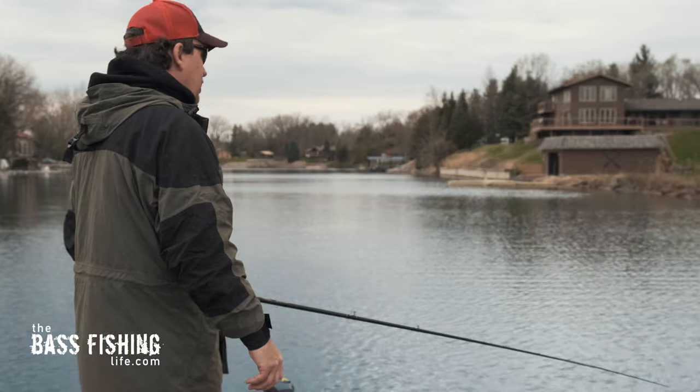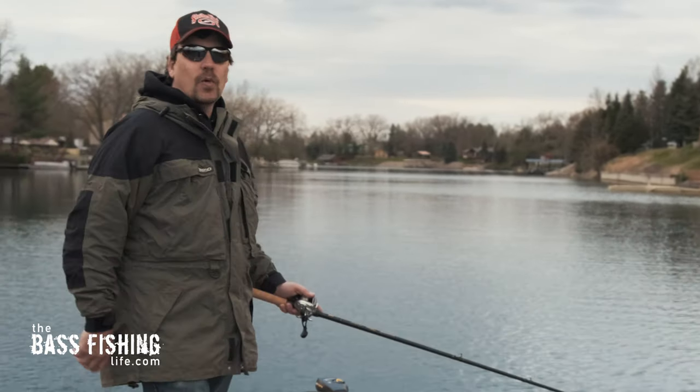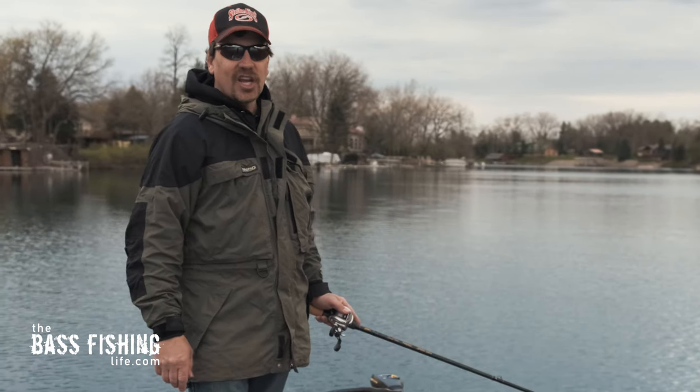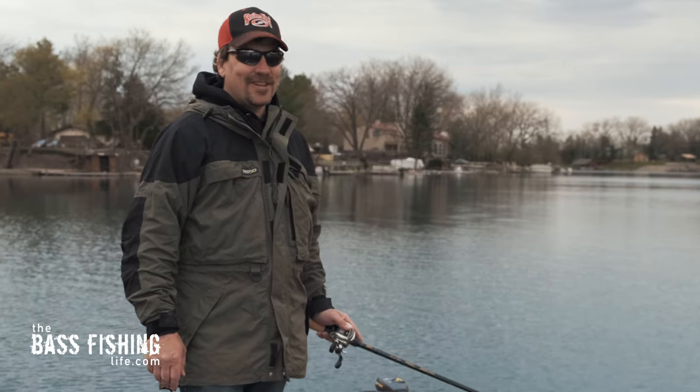I hope these tips help you out with your deep diving crankbaits this spring and you're able to use them to locate some big bass. Have an excellent day, and don't forget to go out and encourage someone today — you never know how you might just change their life. For the Bass Fishing Life, I'm your host Steve Rogers.